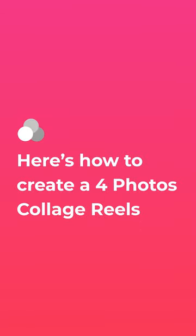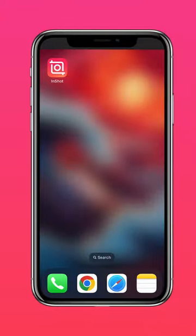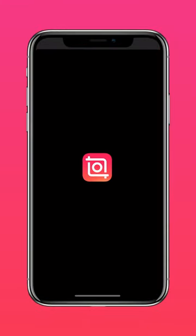Here's how to create a 4 photos collage reel. Download InShot in the App Store or Google Play Store.